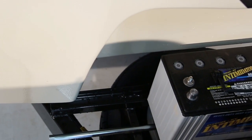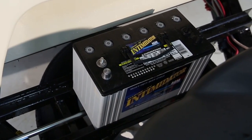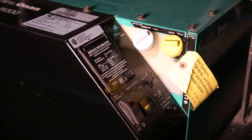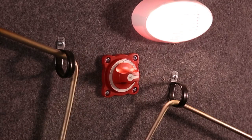Batteries are recharged by the power converter when the RV is attached to an outside 120 volt power source, by the generator, or, if applicable, when the engine is running. If your RV includes a generator, be sure the battery disconnect switch is in the on position or the batteries will not charge.